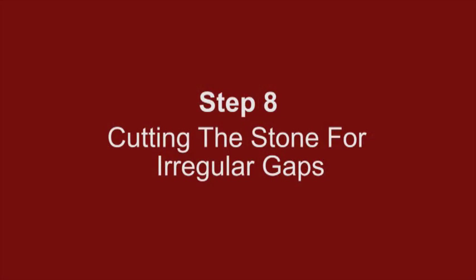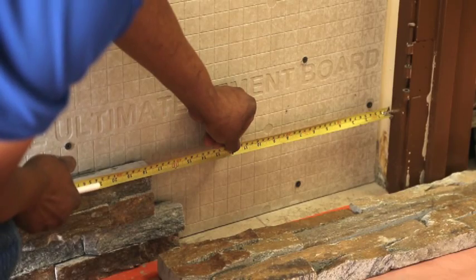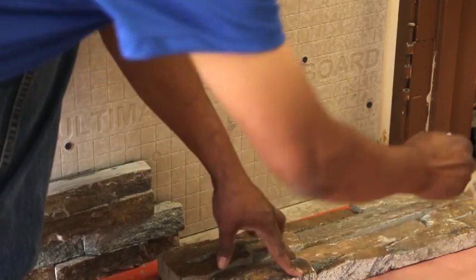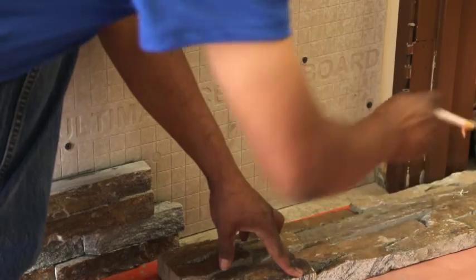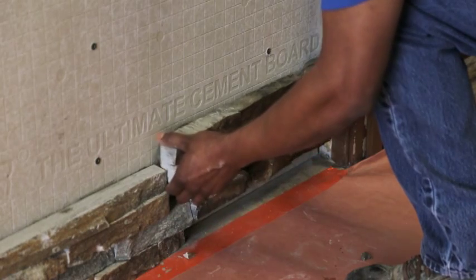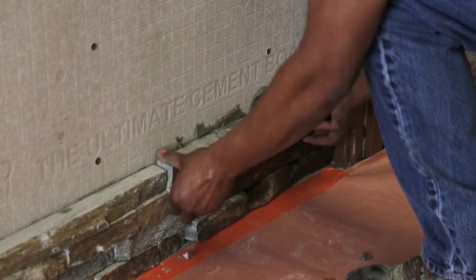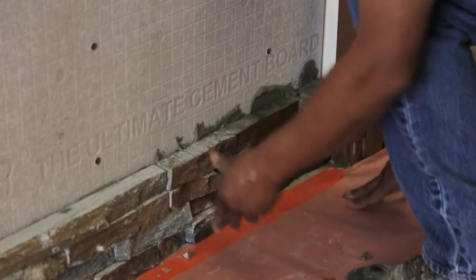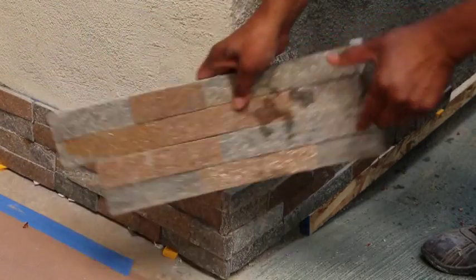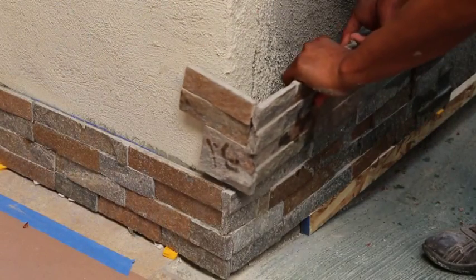Step 8: Cutting the stone for irregular gaps. Exact measurements are essential for a finely finished project. Do not assume that all of your cuts will be the same — measure each gap and cut as you go for best results. A professional tip is to flop your panel on the next row; this will ensure that seams don't show.